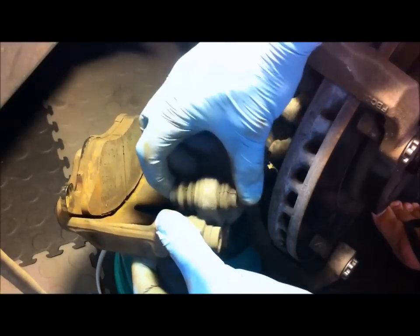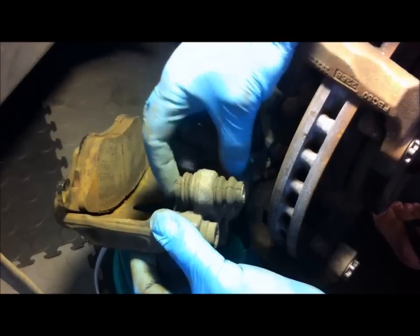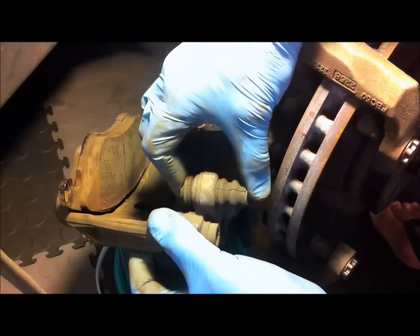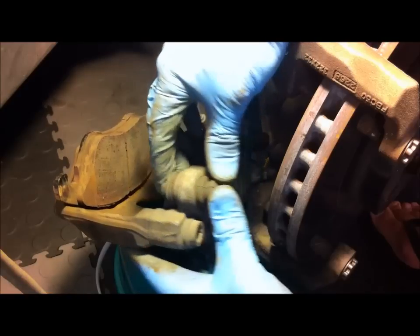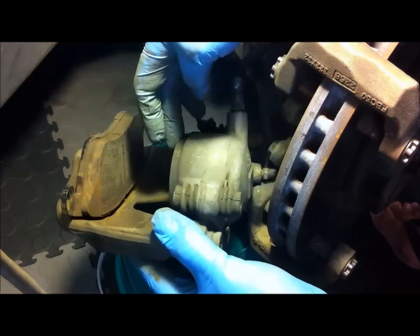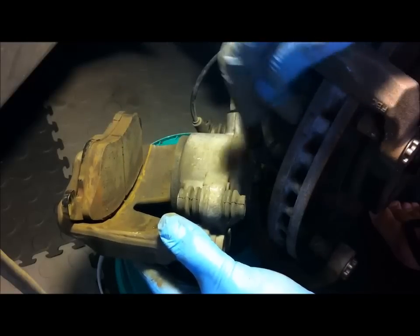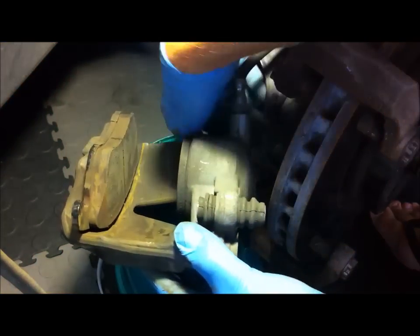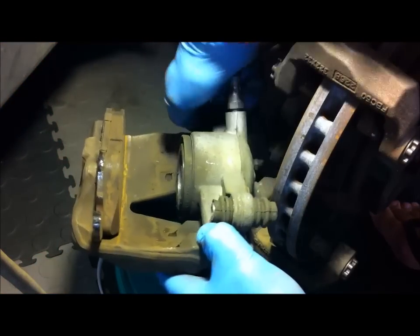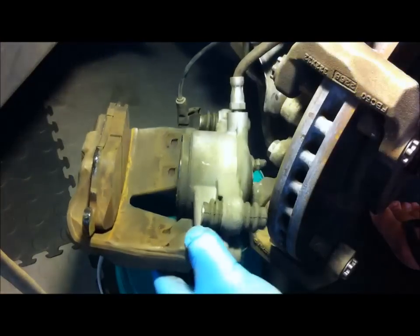Here's the sliding pin — see how that slides in and out? It's moving quite freely. It's very important to keep those lubricated so they slide well, because you've got to transfer the force from one side to the other. If those things are seized up and not sliding properly, what happens is you wear out the inside pad much quicker than the outside pad and also the disc, because you're not getting the balancing of forces. I did lubricate these not long ago so they're fine — I'm not going to re-lubricate them this time.